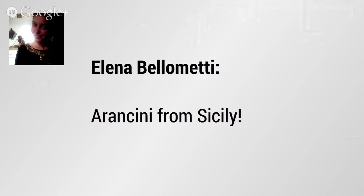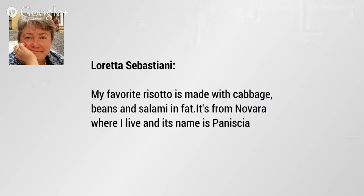Thanks to the Italians, I found a wonderful gluten-free pasta — Barilla now makes a gluten-free pasta with corn and rice flours, and it's really pretty hard to tell it isn't regular pasta. Loretta, it must be about 8 or 8:30 there — in Europe that is dinner time. Elena is confirming arancini from Sicily. I've never been to Sicily but that's one place I do want to get to. Loretta is saying her favorite risotto is made with cabbage, beans, and salami — that sounds wonderful and very hearty.